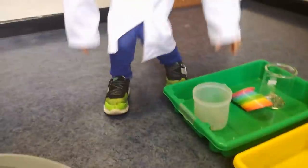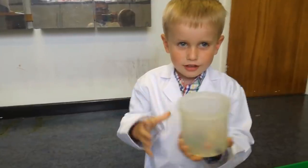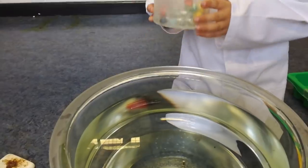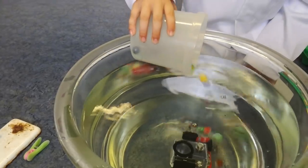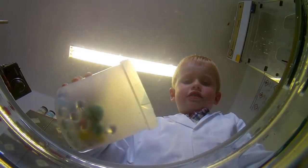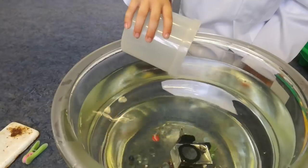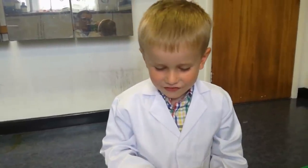So are you going to see whether or not the first item sinks or swims? The first one is marbles. What do we think — will they sink or will they swim? They sank! Very good. Yeah, they're made out of glass aren't they, so they're heavier.